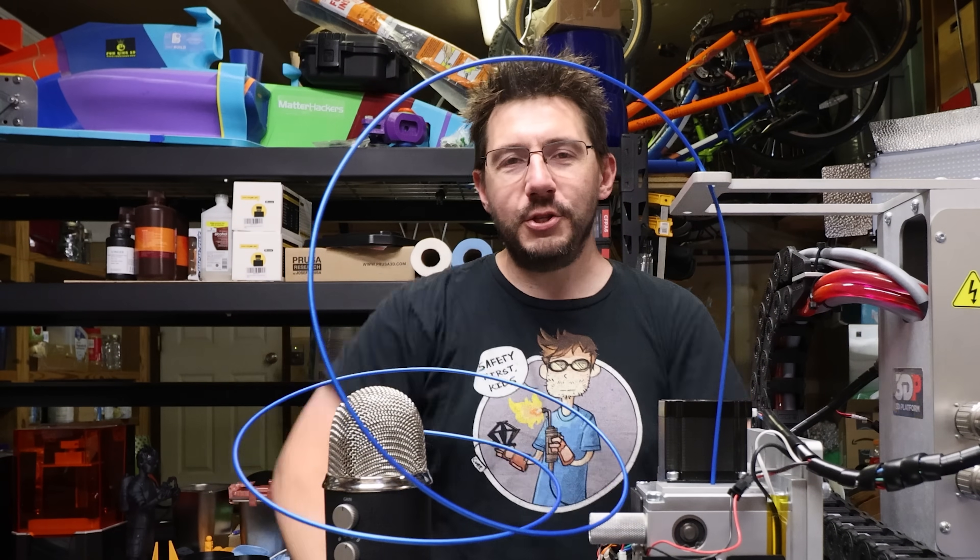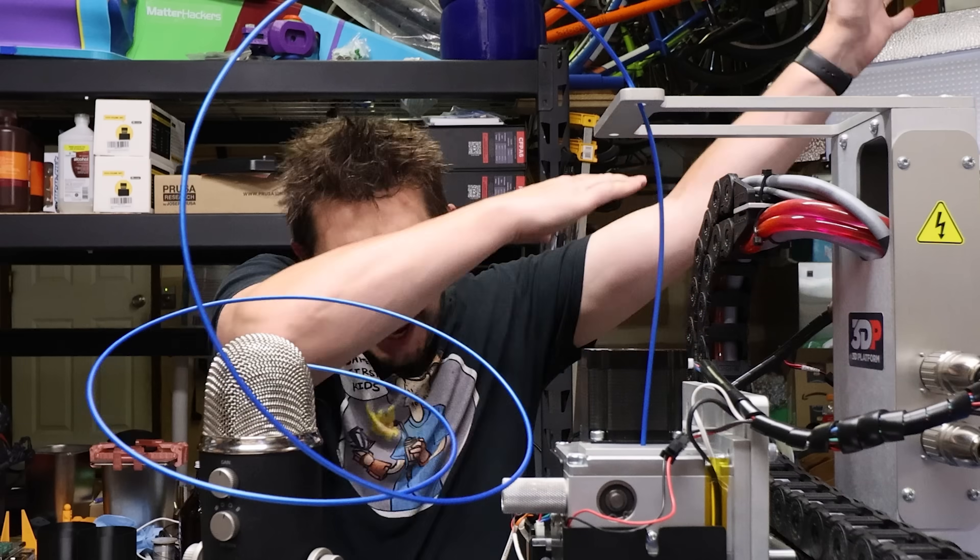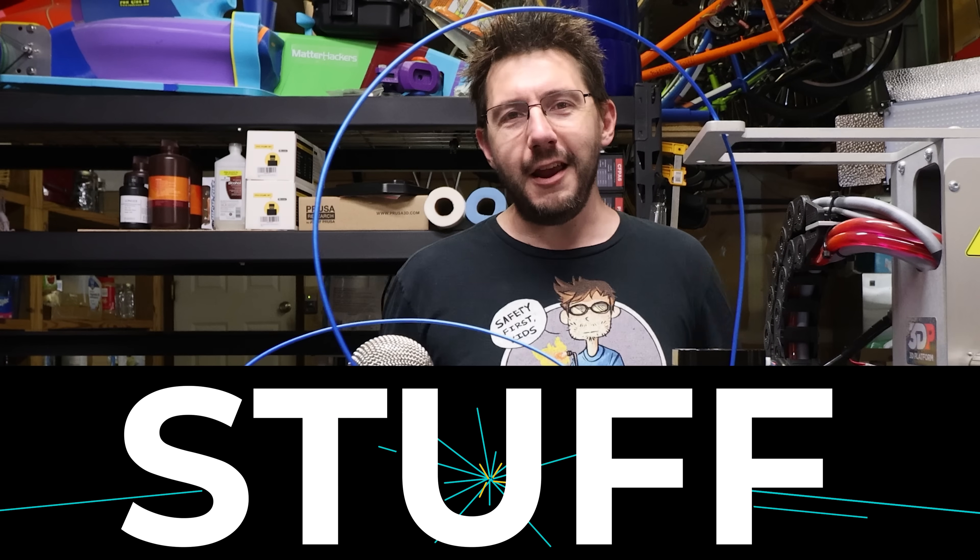What up 3DPN fam? It's your boy Joel. Be sure to hit that subscribe button and dab on that bell to be notified when cool new stuff is here.